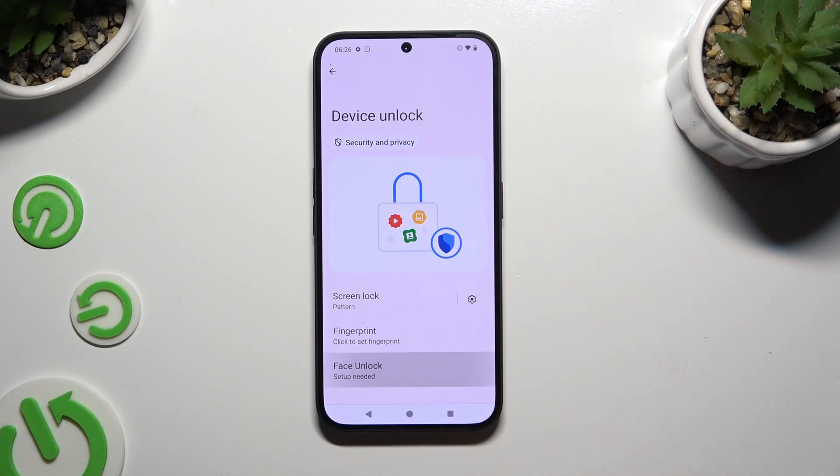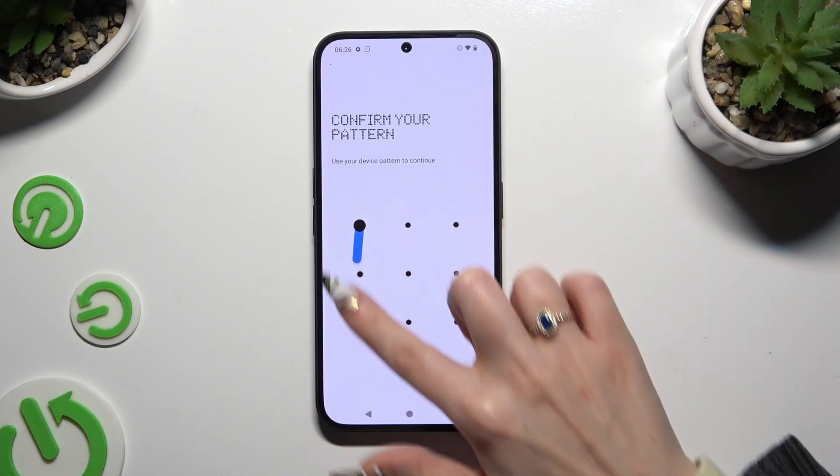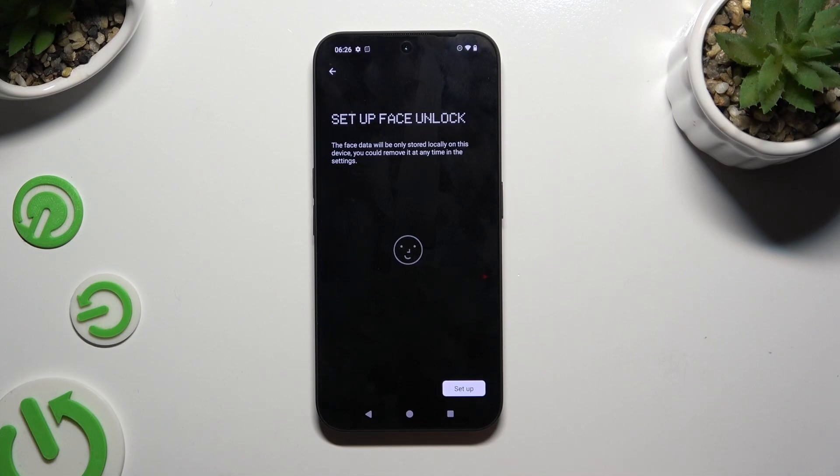Finally, select Face Unlock and enter your current login method. Then hit Setup at the bottom right corner.